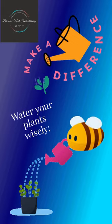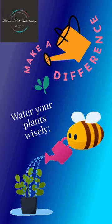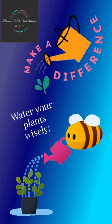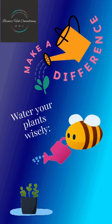Water your plants early in the morning or late in the evening to reduce evaporation. Use a watering tube or hose with a spray nozzle to control the flow of water. Only water your plants when the soil is already moist.